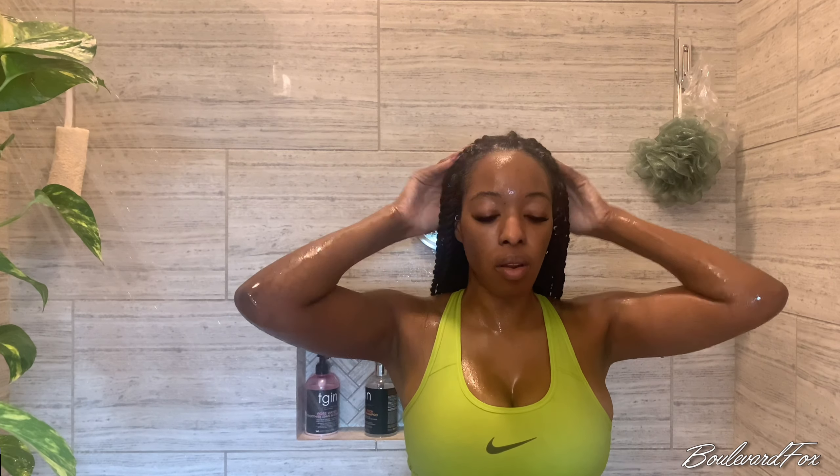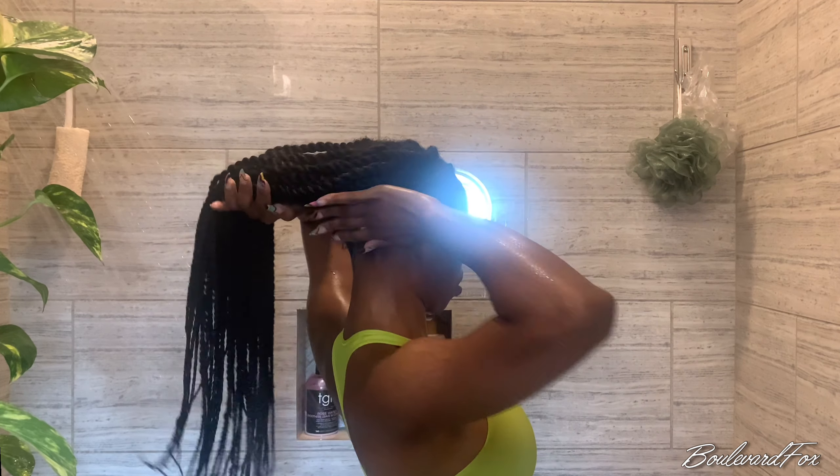Next, I go in with a lightweight conditioner and focus on my roots and the length of my natural hair. With the conditioner, I'm not too focused on the length of the extensions — I just want to make sure my natural hair receives some nice conditioner.